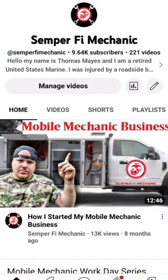If you'd like some more tips from your mobile mechanic, subscribe to Semper Fi Mechanic. And like we always say, Semper Fi until next time.